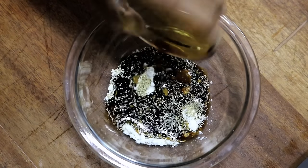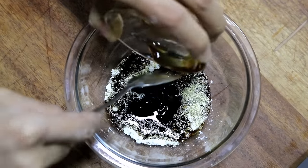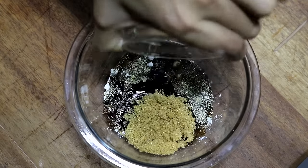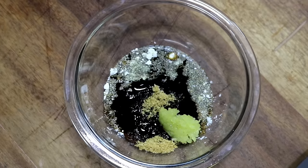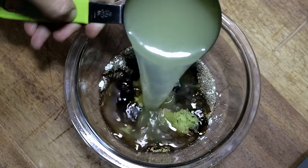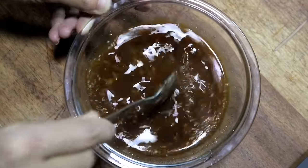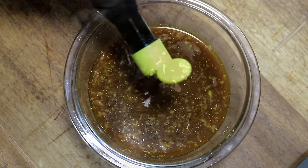Add 2 tbsp of soy sauce, 1 tbsp of oyster sauce, 1 tbsp of brown sugar, 1 tsp of grated ginger, 1 tsp of grated garlic, and half a cup of chicken stock. Give that a mix. I also add a tsp of dark soy sauce so the color looks nicer.